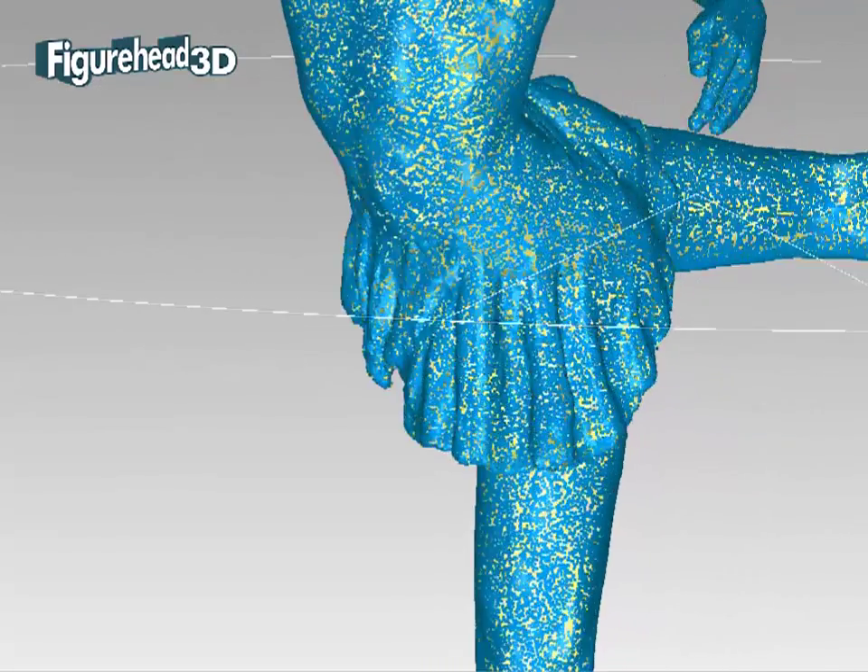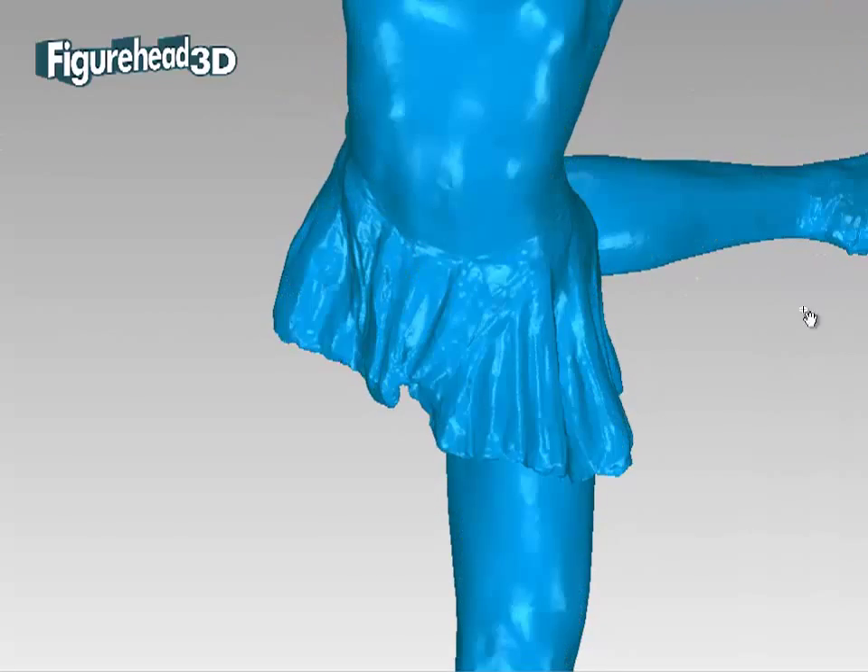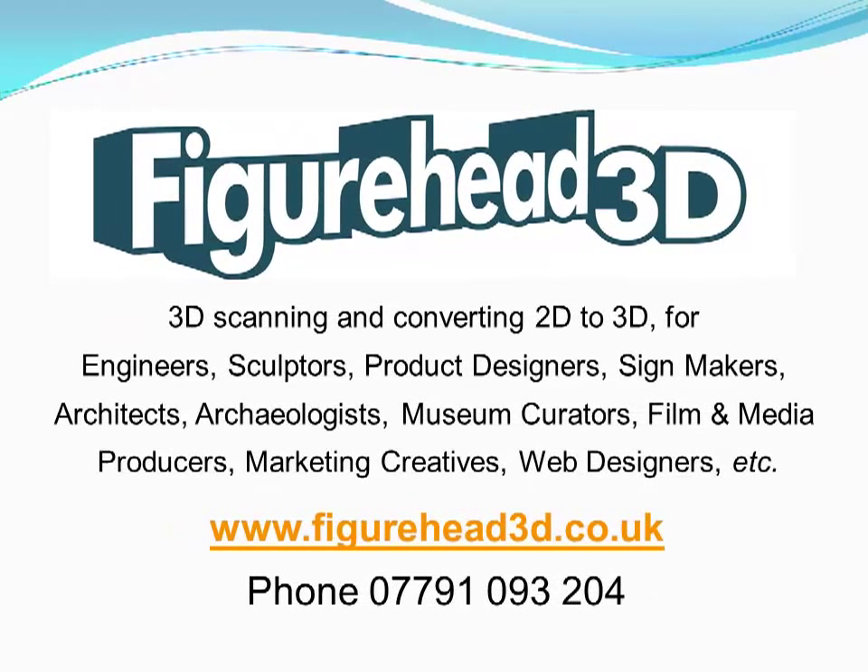It is that straightforward for our clients to make their sculptures and other three-dimensional assets more profitable. If you want to know more, contact us at Figurehead3D. Thanks for watching.